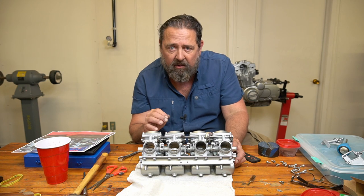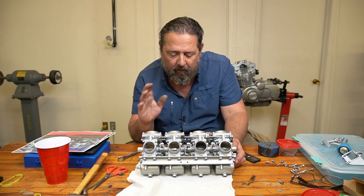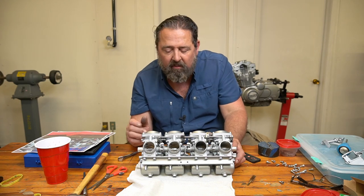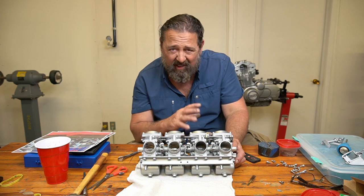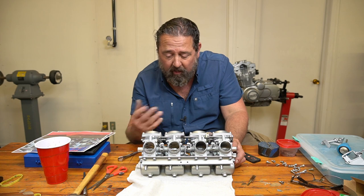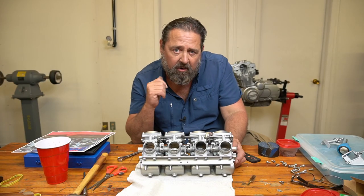If anybody tells you, oh you can't tear those apart or you shouldn't tear those apart — yeah, you can do it. So if you have a four bank set like this and it looks nasty like mine did, here's what it looked like beforehand before I ever did anything to it. But you can rebuild these cosmetically and internally also. Let's see what this looks like on the motor — see how all the colors mate with that.